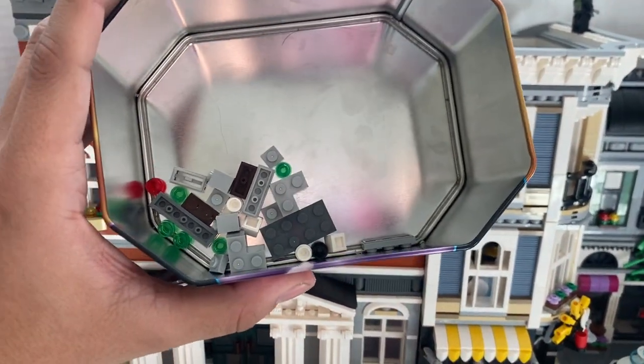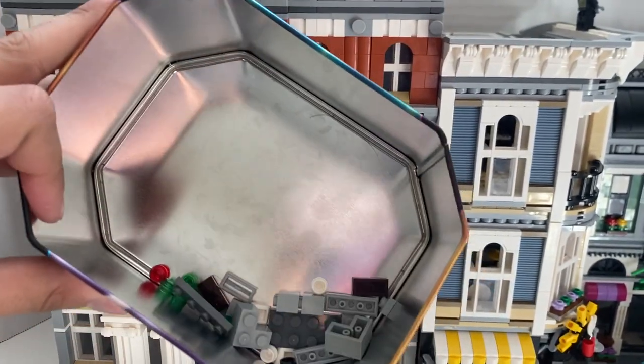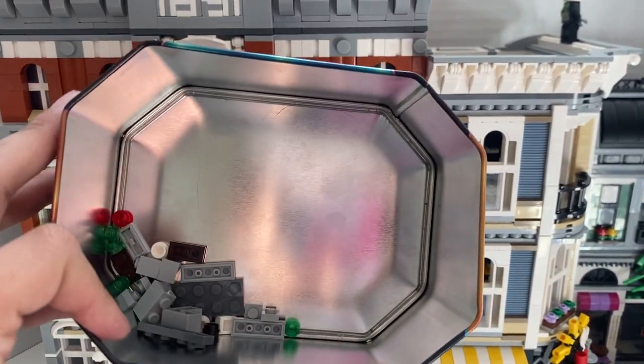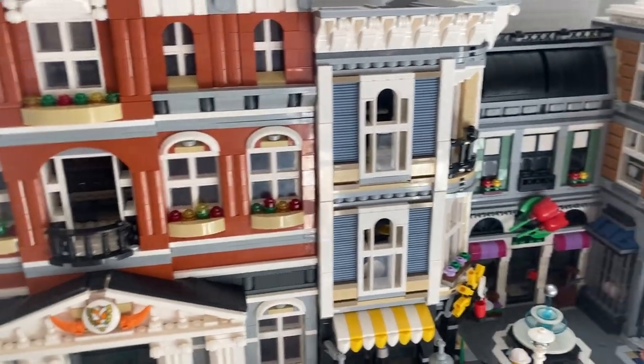There are some extra pieces included — some really random stuff in there. I double and triple checked for them throughout the build and couldn't find where they belonged.